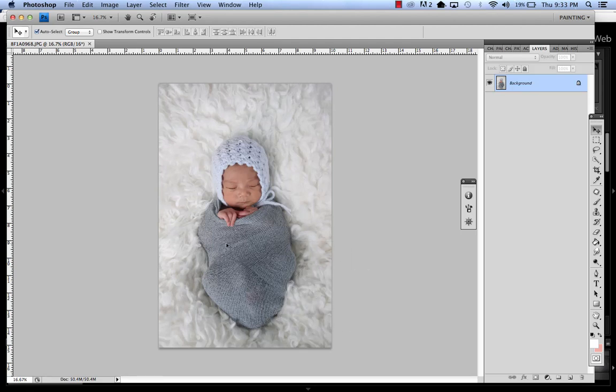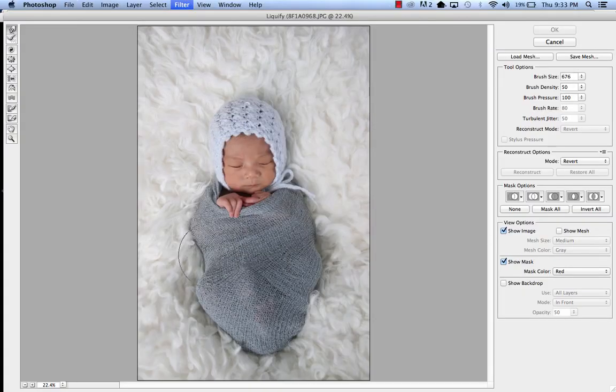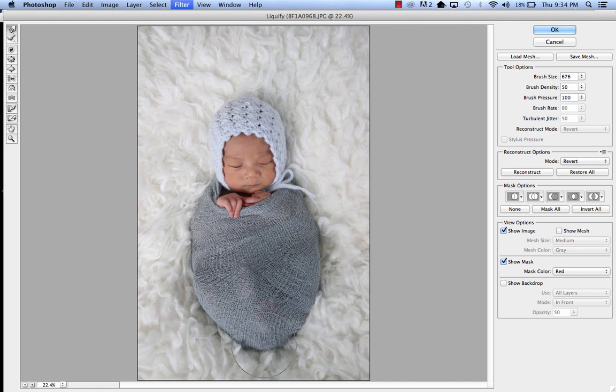Hey guys, here's a quick little tip. Sometimes when you wrap it, the shape just seems so odd. You can just use Liquify. If we go into Liquify, we're just going to kind of round this out a little bit. Sometimes when you don't get that perfect ball of wrap, it's a great thing.